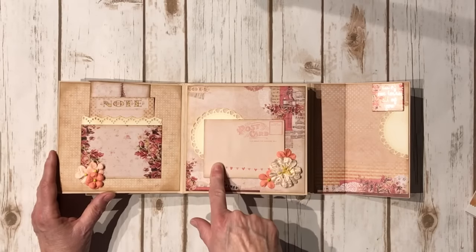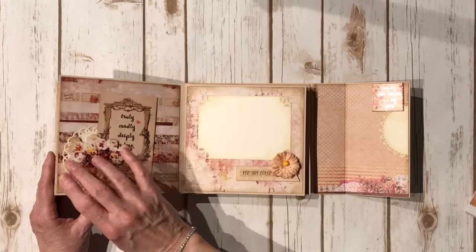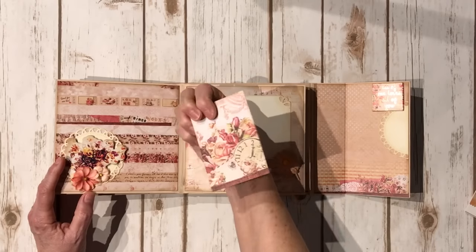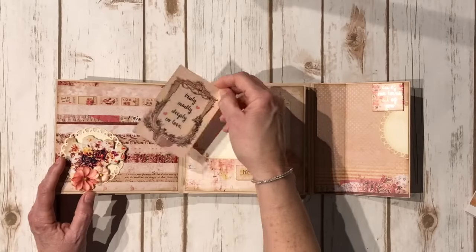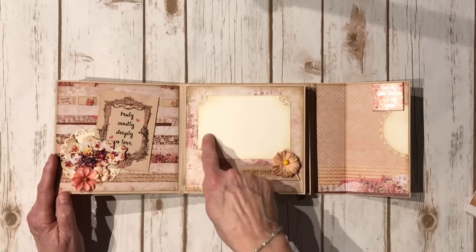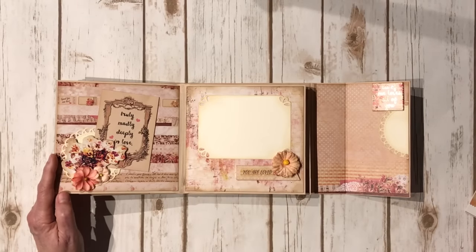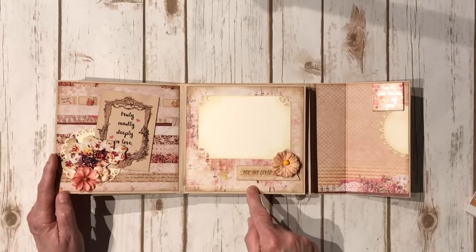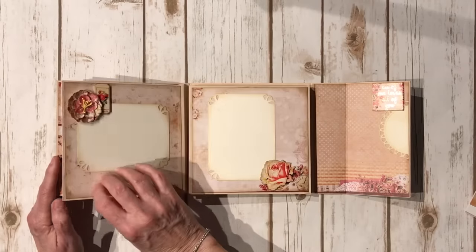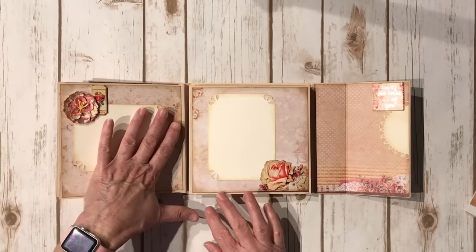Another cute little cutout from the 12x12 and some more flowers from the paper collection. I die-cut a doily here, and you flip it over - some more chipboard, left open so you could tuck some of the cards here. These are the 3x4 journal cards. Some more flowers from the paper collection. Over here I have a nice little photo mat, another sticker from the 8x8 sticker sheet, another flower from the paper collection on some scraps of design paper mounted on foam tape. Another flower, another photo mat, and another chipboard element - that's this side.